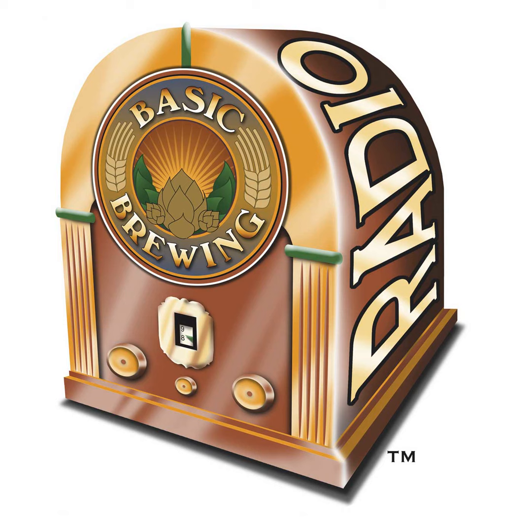Welcome to Basic Brewing Radio for Thursday, November 4th, 2021. I'm James Spencer. Here at Basic Brewing Radio, we're all about homebrewing. This week, Johan the Brewer from Mountain Fork Brewery talks about brewing delicious, traditionally inspired beers in the woods of southeastern Oklahoma with local river water.